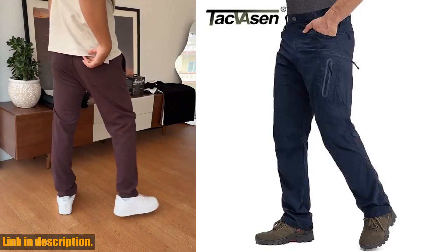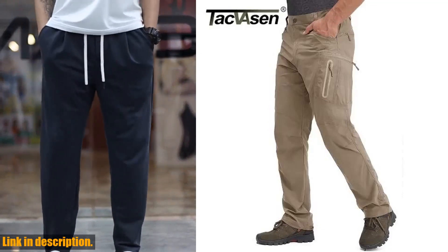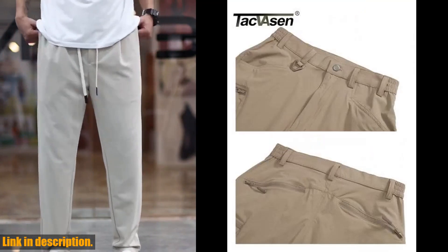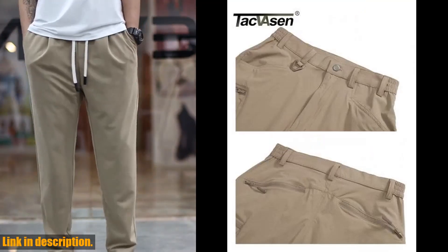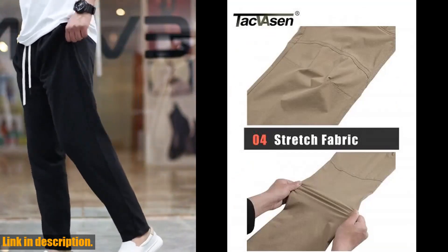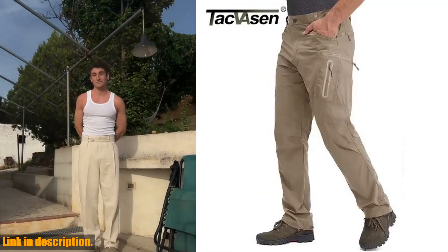So, what are you waiting for? Upgrade your outdoor wardrobe with the Takvason Summer Lightweight Trousers. Trust me, once you try these on, you'll wonder how you ever lived without them. Check out the link in the description to get your hands on a pair now. And don't forget to hit that subscribe button for more awesome product reviews and recommendations.